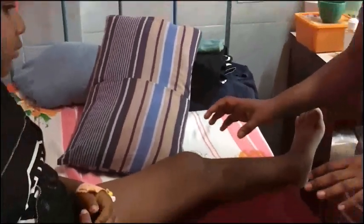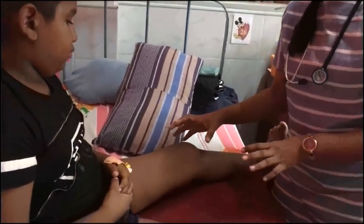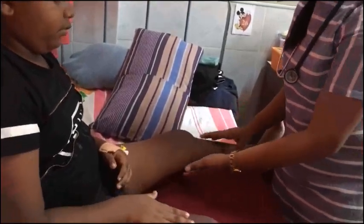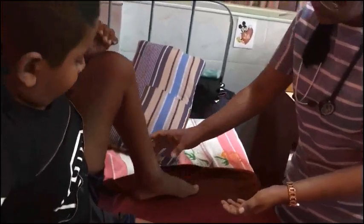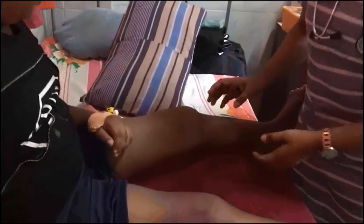As the child has a large swollen joint on the left side, I would only perform passive movements. Flexion of the knee joint is adequate, but on extension the child cannot extend to the full range — there is a flexion deformity over the knee joint.